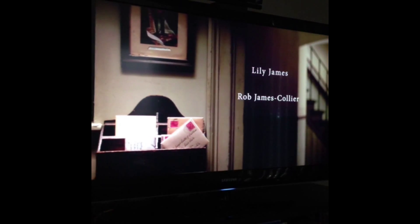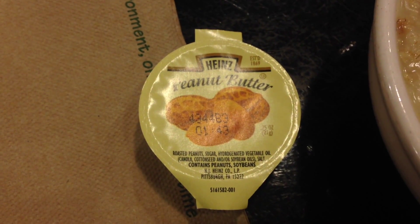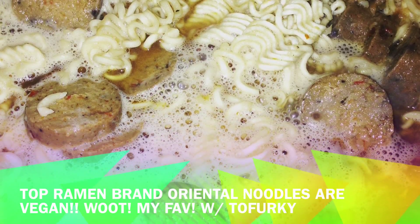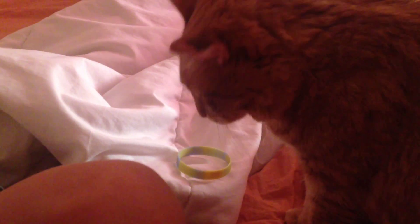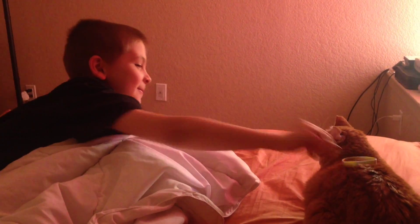Are you getting chills? Because I'm getting chills. It's been too long — I'm so excited to see this.